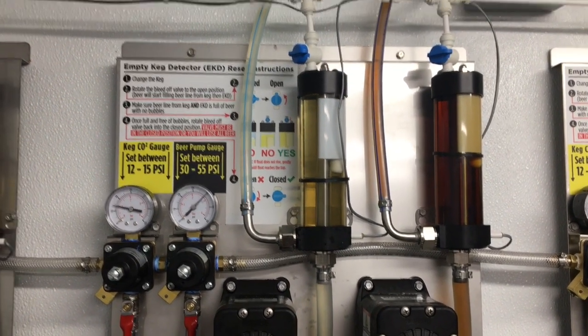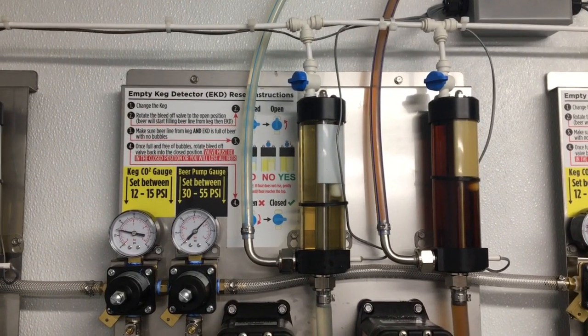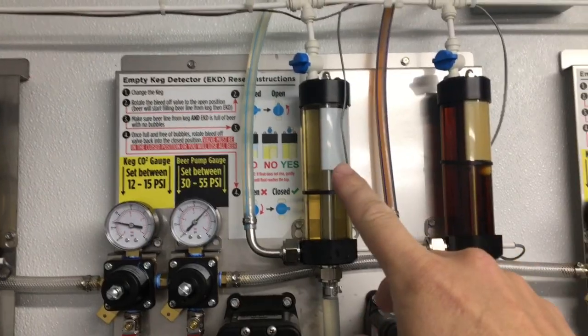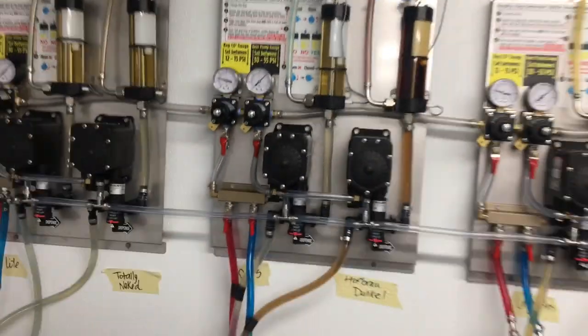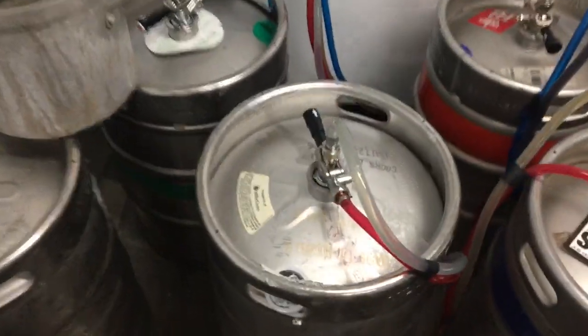In this video I'm going to show how to swap out an empty keg detector on a bottoms-up long draw system. This empty keg detector's float keeps getting stuck in the down position. The first step is to disconnect the keg — in this case it is a keg of Coors Light.